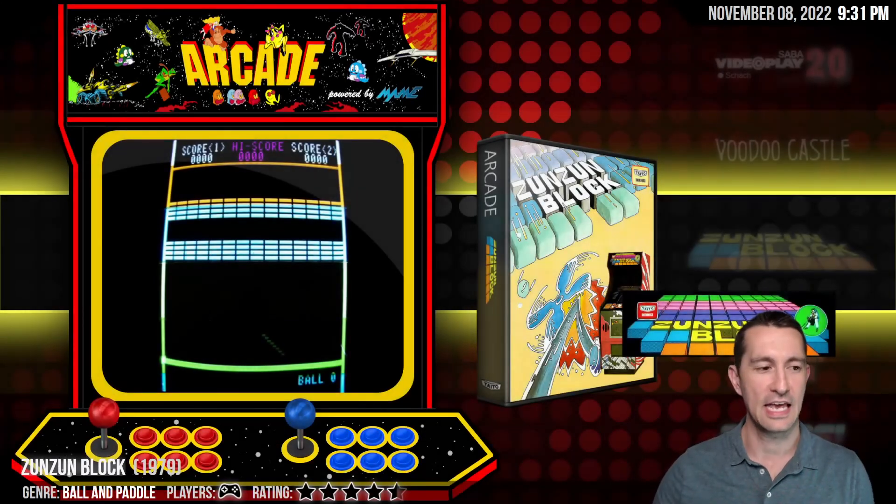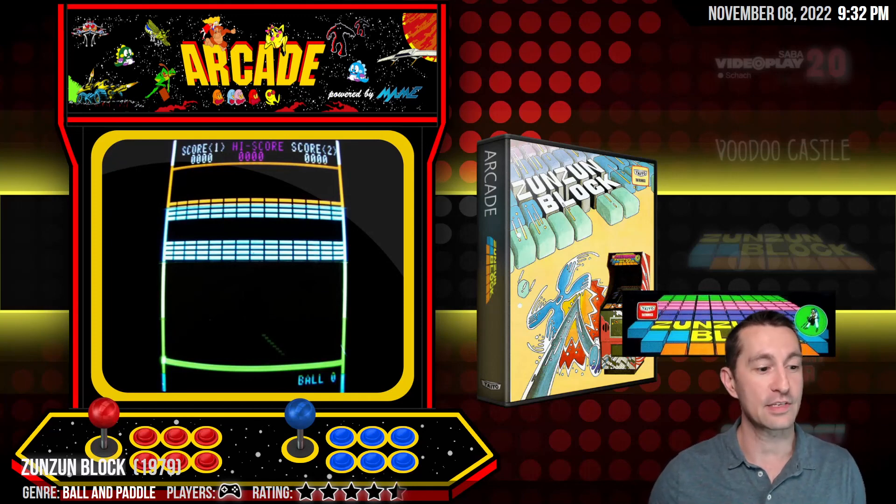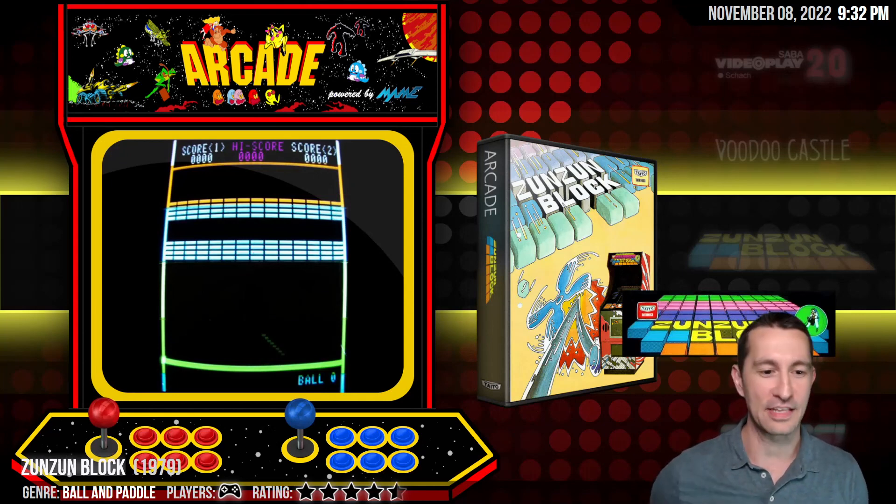So that is it. This means we have done every game from the 70s. On this channel, we started in 1971. For all the games in the 70s, we have checked out, not necessarily played but checked out and reviewed — talked about 478 games. This concludes all the games from the 70s. As a special treat to end the night, I have compiled all the best of the 70s for everything we've seen up to this point. Let's check it out.